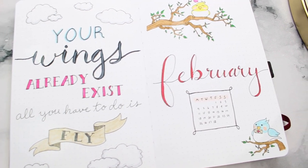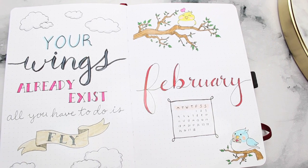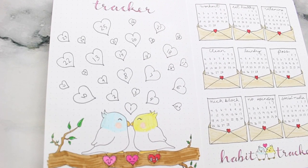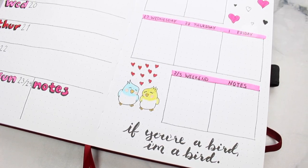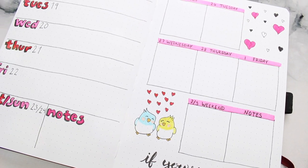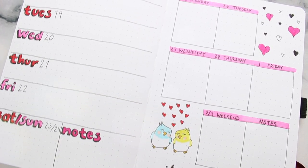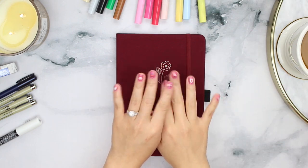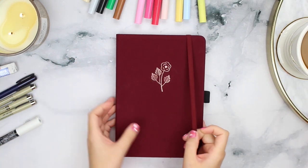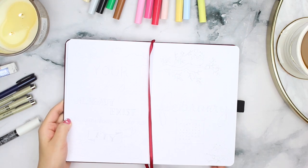Hi everyone! Thank you so much for watching! I'm finally back with my February plan with me video. It took me so long to figure out what kind of theme I wanted to go with this month, and one day I was thinking about the scene from Bambi when the owl was talking about love and being twitterpated, so I took that as my inspiration and came up with these adorable little lovebirds. I really like the way they turned out, so let's get right into the video.